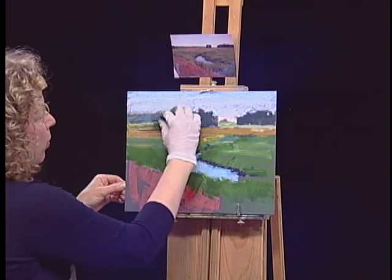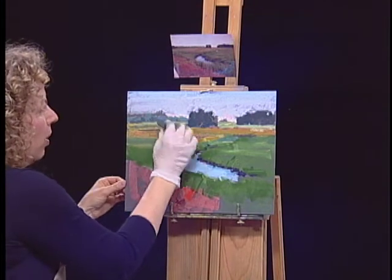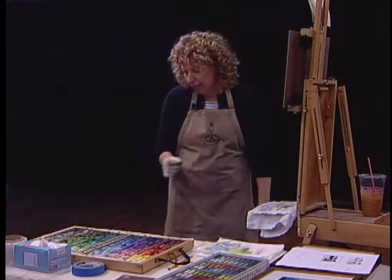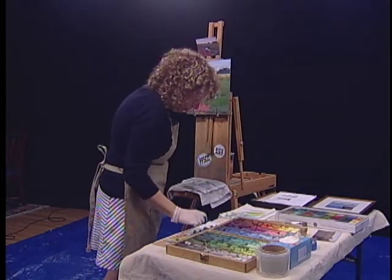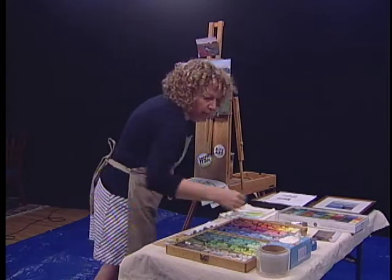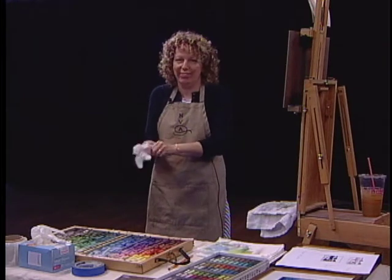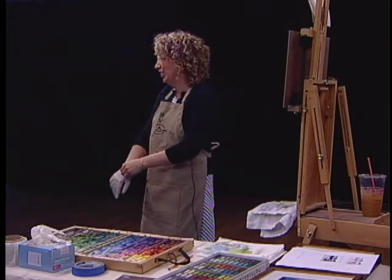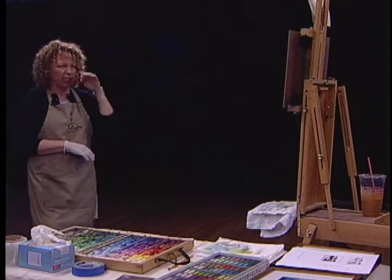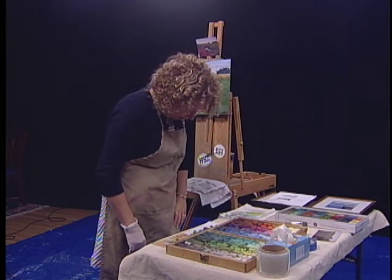With a few marks right on the side of this pastel, I should be able to do that. Now I have some different light hitting that bank of trees. This might be a good time to change my glove — they get so dirty. And while I'm doing that, step back, take a look. I think I need a darker green that's nice and warm toward the foreground, and like I said, green is always tricky.